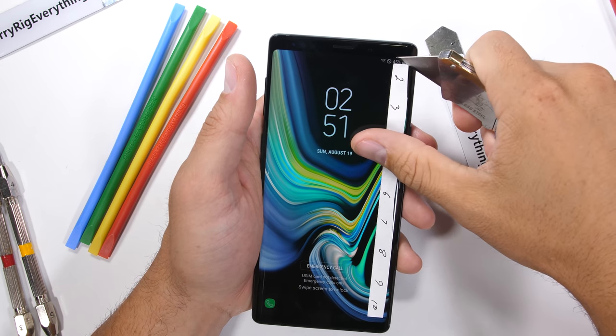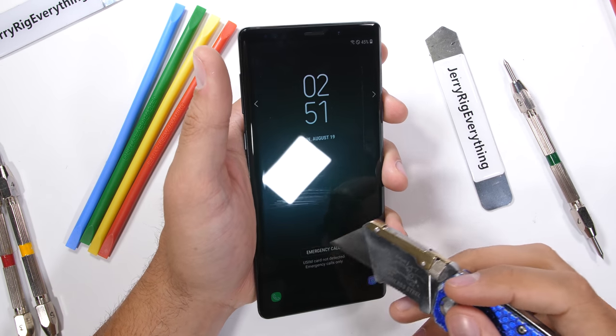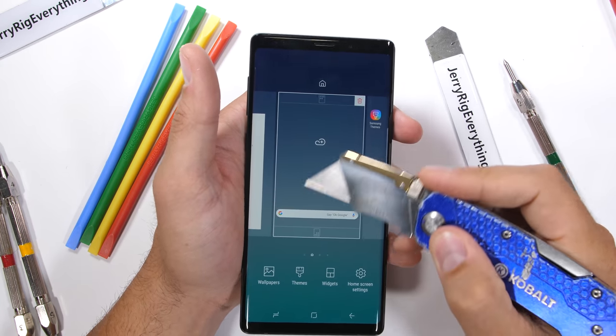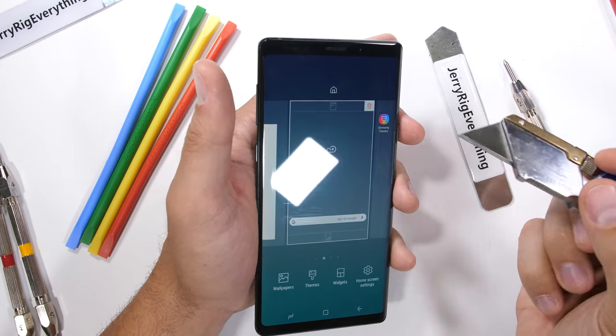Perfectly on par with other major manufacturers like Apple or LG. Razor blades or keys won't hurt the glass, but there are still plenty of other particulates out there that can damage glass and cause micro scratches in your pocket. So a screen protector or skin might be something worth looking into.